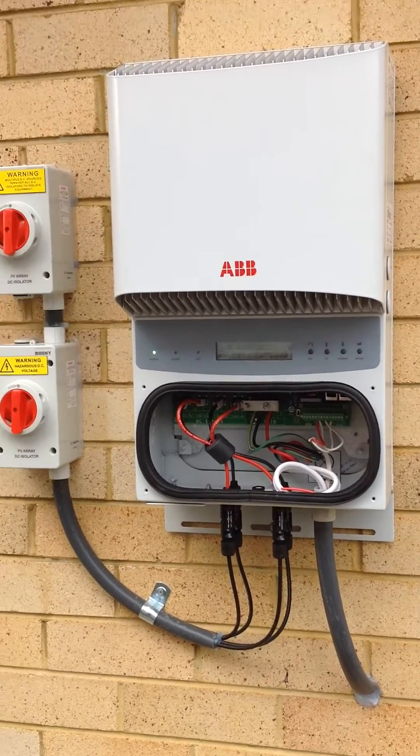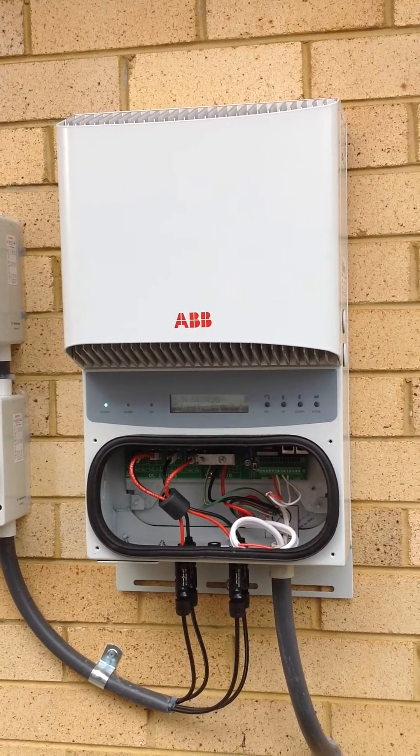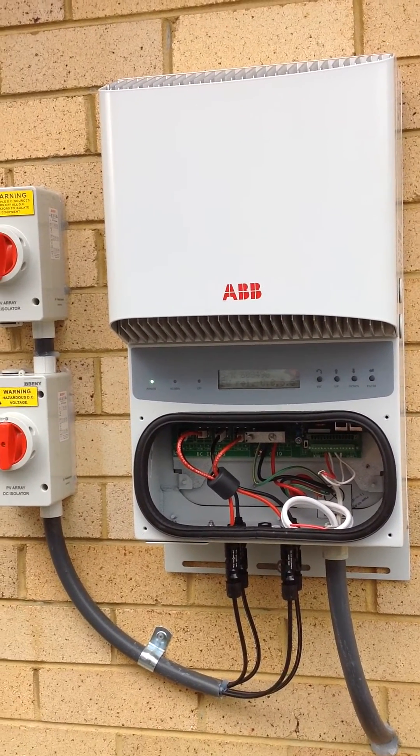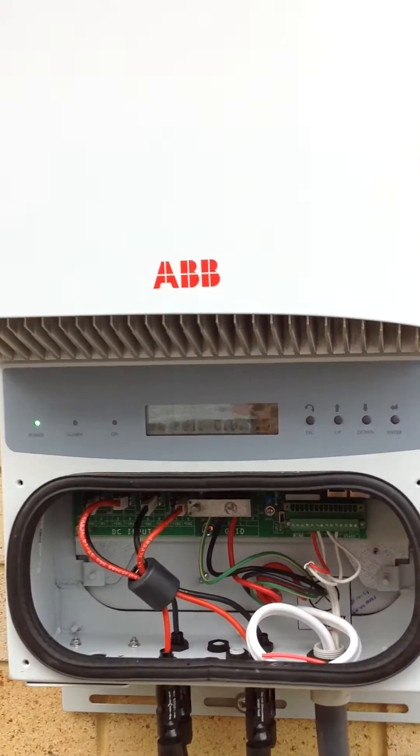Hello viewers, here we are at another SolarWinds Renewables installation and we're just running a little educational tutorial on the new EarthFault standard for AS5833.